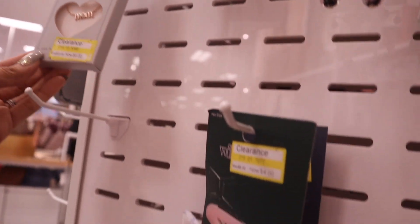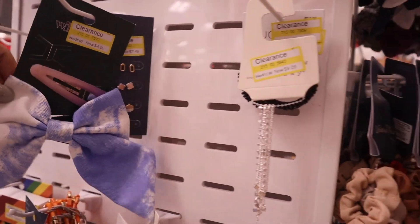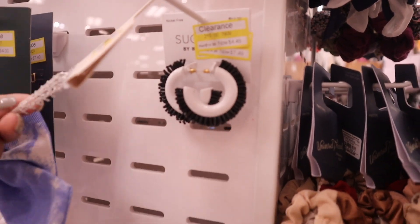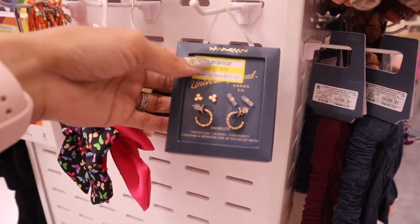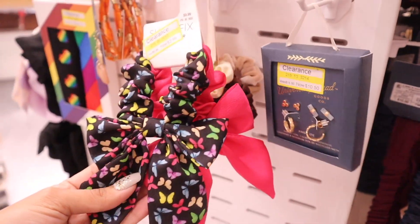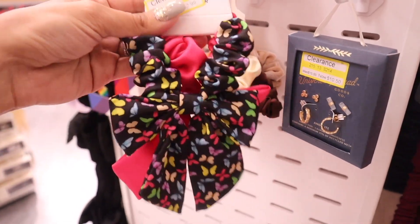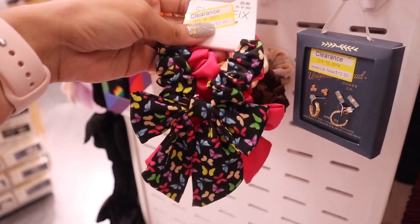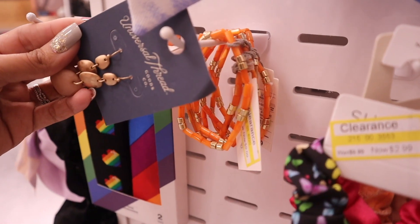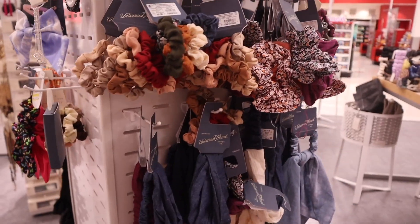They also have a rose gold mom necklace for six dollars. More earrings for seven dollars, a bracelet for nine dollars, and earrings for four dollars — this one is going to match everything. These earrings are $10, originally $15 — amazing that you get three for that price. I also love these butterfly scrunchies; I paid full price which was ten dollars, but now it's only three dollars. They also have these for five dollars, universal earrings for ten, bracelets on sale for ten, and bandanas for four dollars.